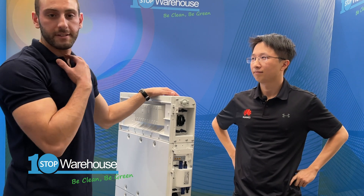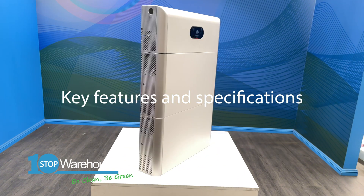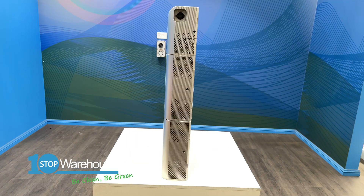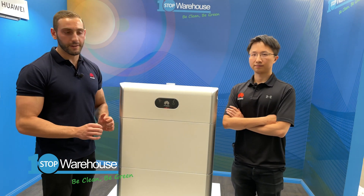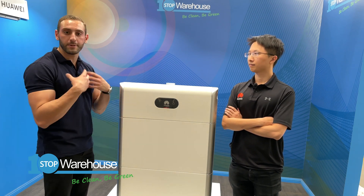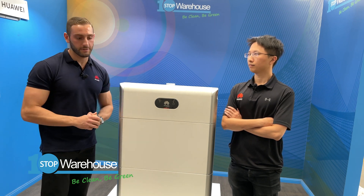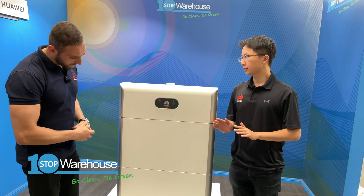Now let's talk about the battery's key features and specifications — what makes it the most optimal home battery system coupled with the L1 and M1 range. This battery is not just beautiful, it's a premium product. First, as mentioned, this battery is 100% DOD.